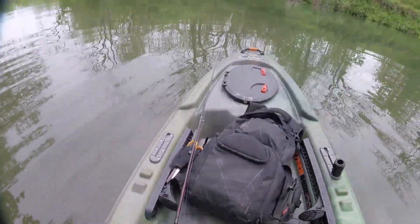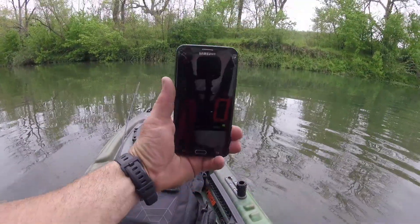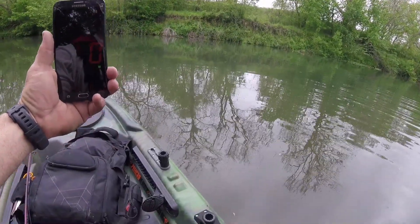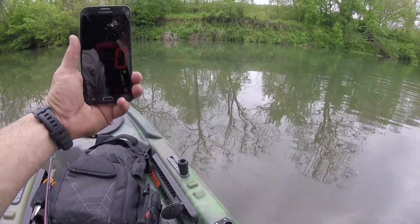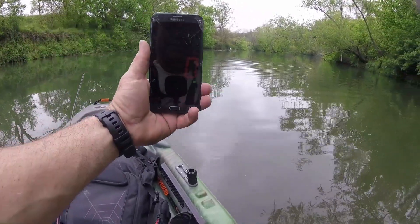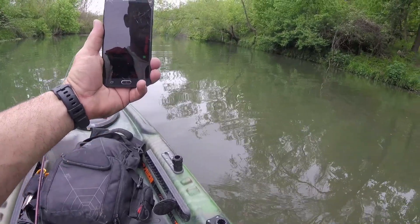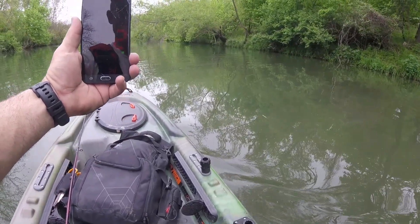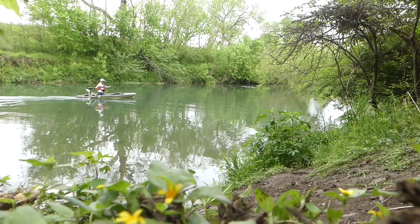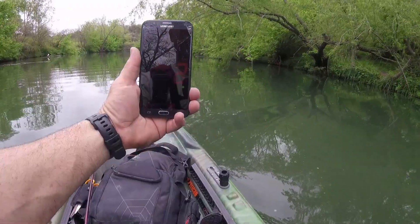Our goal is to see how fast we can get going here. I've got my phone pulled up. Let's put this thing on high, get out here in the main channel, and see what this thing can do. There's two already — and that's on high right there, as long as we don't run into the tree.